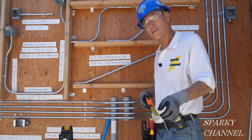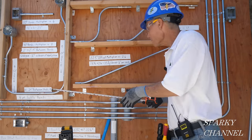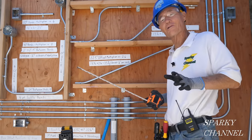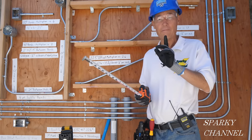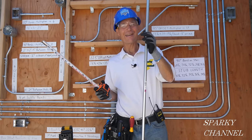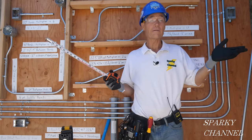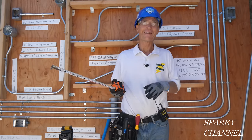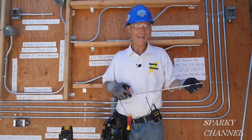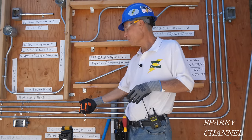Let's say your boss wants you to run half-inch EMT from this box right here over to this box right here, and he wants you to make it look professional. To top it off, he only gives you one piece of EMT - that's it, there's no more EMT around for miles - and he's going to give you 15 minutes. If you've been watching my channel, take a break for five minutes - it's not going to take you that long.